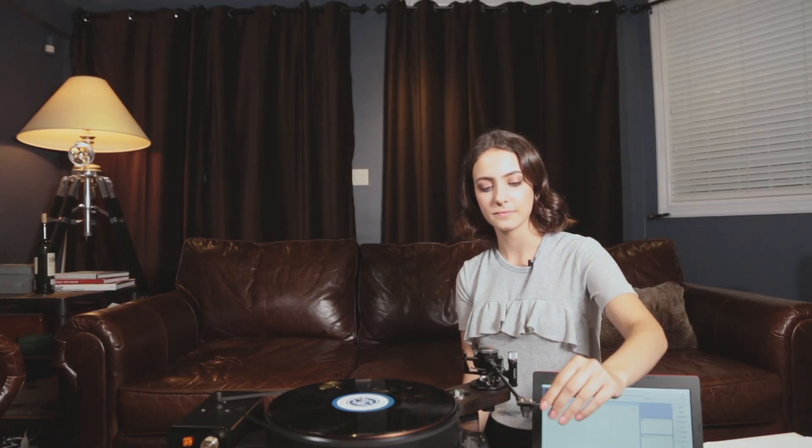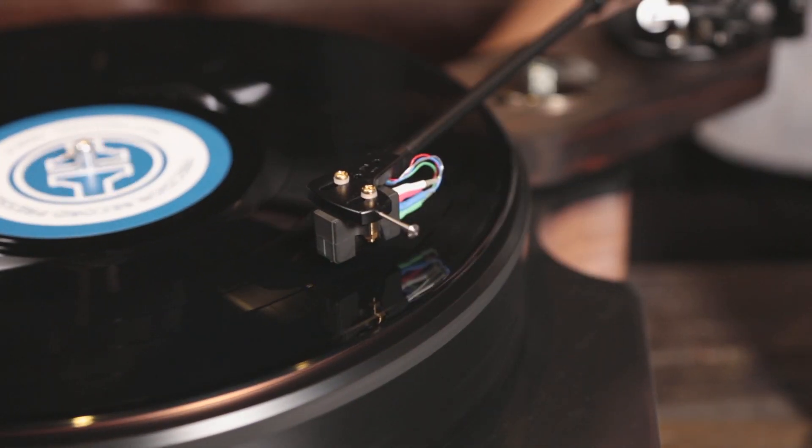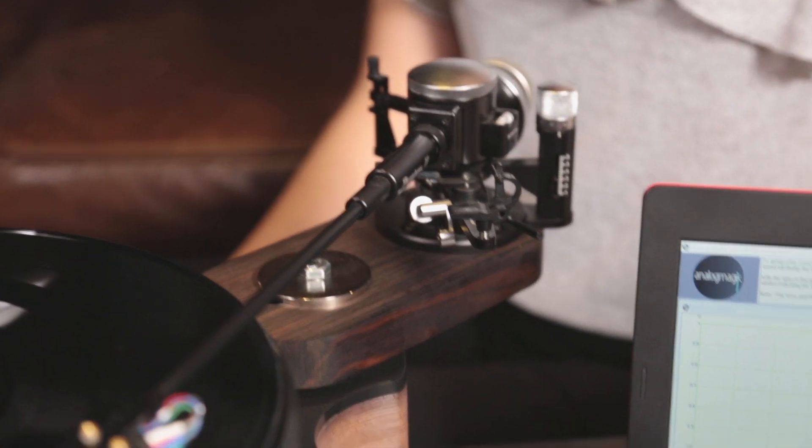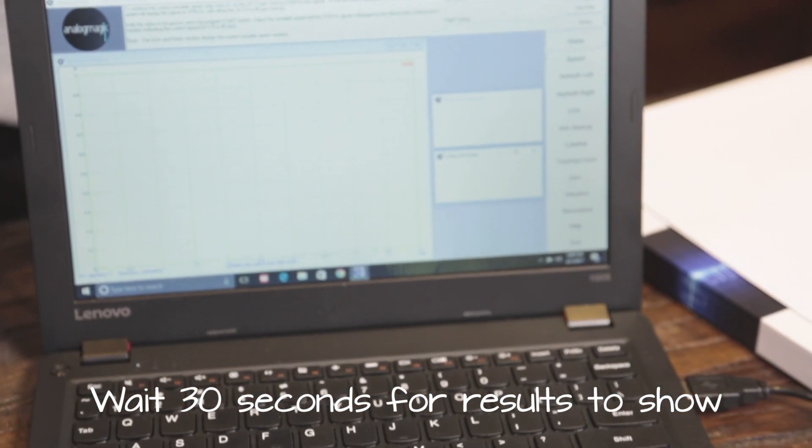The Audio Engineering Society standard of measuring wow and flutter requires sampling a test tone of at least 30 seconds. Therefore, please be aware that this measurement will take longer to compute.